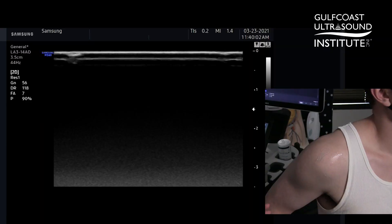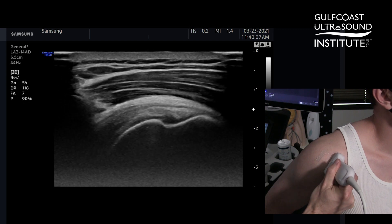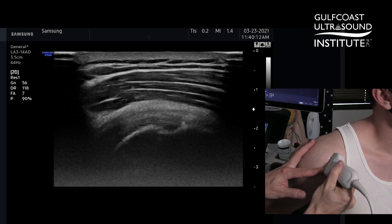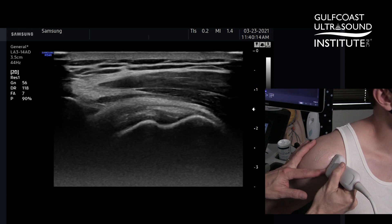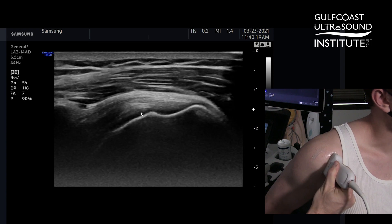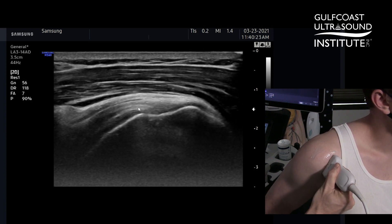I'll place the transducer on the front of the shoulder pointing at the patient's ear. This will give me a long axis view of the supraspinatus. I'll then move anterior and medial to find the biceps tendon, and when I see the biceps tendon right here, I will turn the transducer to make sure that I'm in the long axis plane.